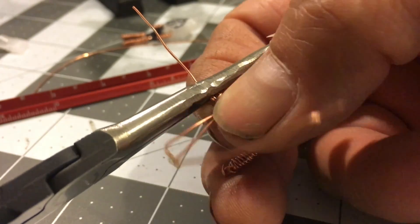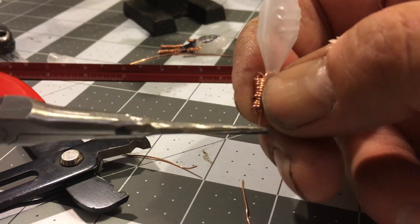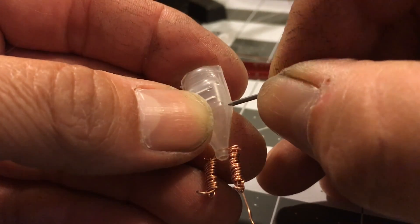Using copper wire to make the limbs not only serves as good counterweight, but it won't rust from being submerged. Plus, I think the copper color provides a good look for the suit.